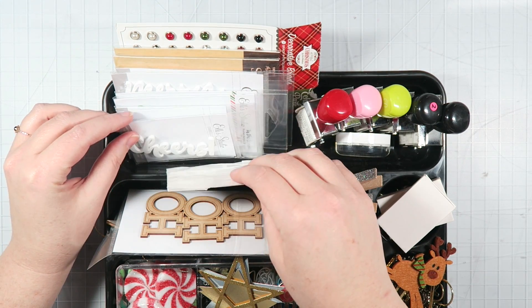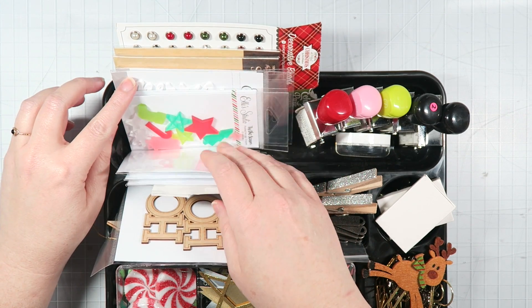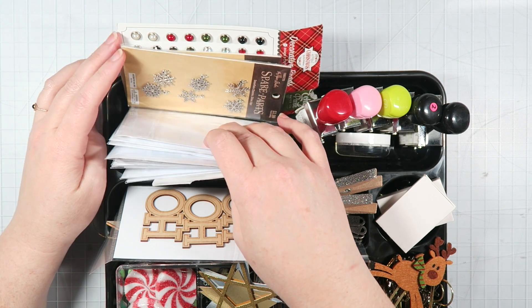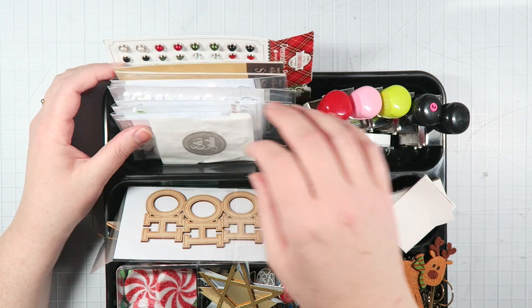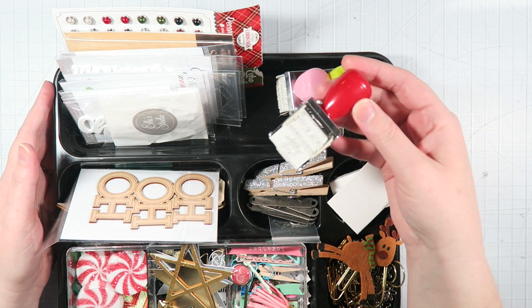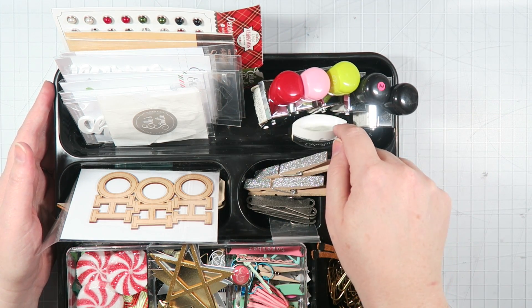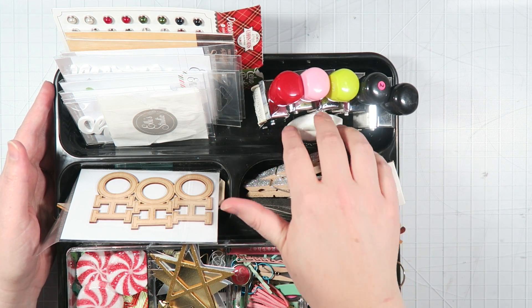These are white acrylic words and there are also some shapes in here too. I have some silver snowflake charms. And then this is the brad sheet that I showed in my scrapbook.com haul. I also have some roller stamps here — this one is the Christmas one from Simple Stories and I cannot wait to use that. I also have a little chalk ink here just in case I just want to grab an ink really quickly.